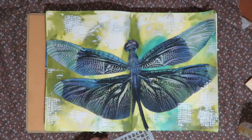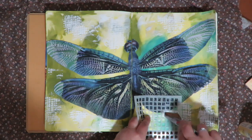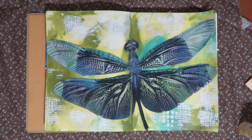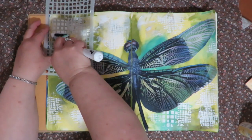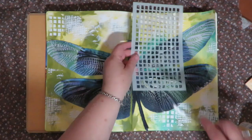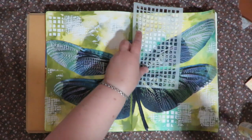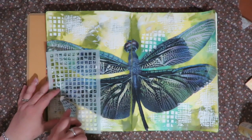Now I'm coming in with a little bit bigger stencil and putting that in a couple of places — it's kind of like layered squares on top of the squares, just for some interest. I'm not going to do that in too many places, just a few. That is awesome, I love it! Art just makes me happy — this is my happy place.